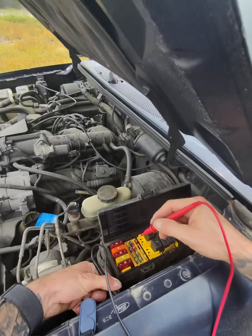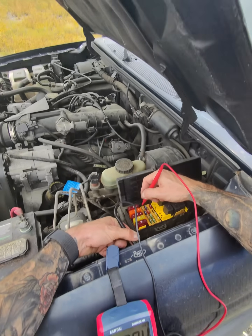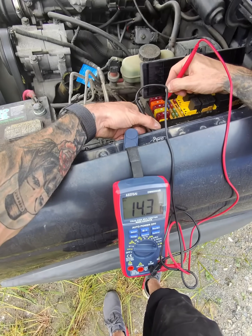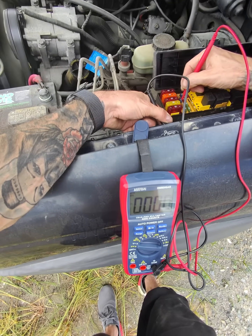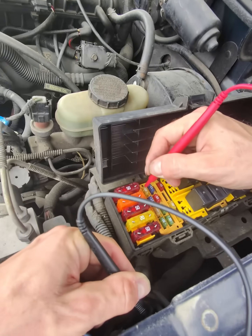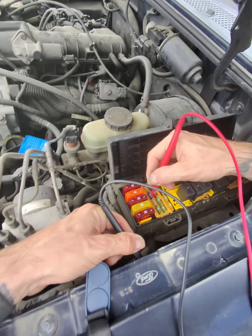Place the probe on each fuse — there are two spots on each fuse, one side to the other. They should both read 14. I'm going like this one and this one, this one and this one. One side could be good and the other isn't, which means the flow isn't going from where it needs to go.